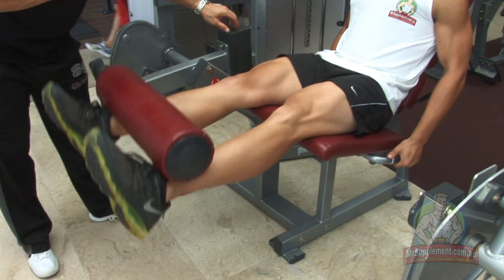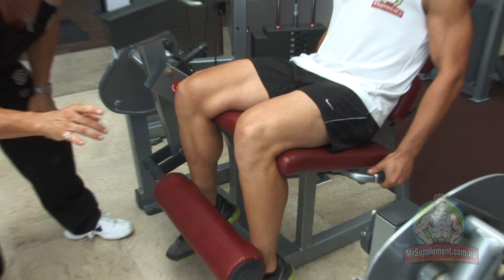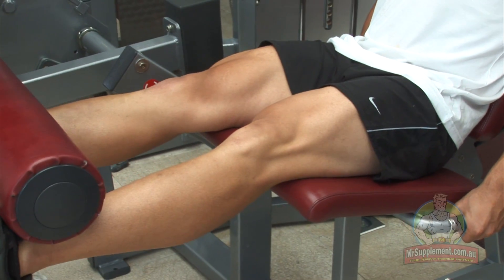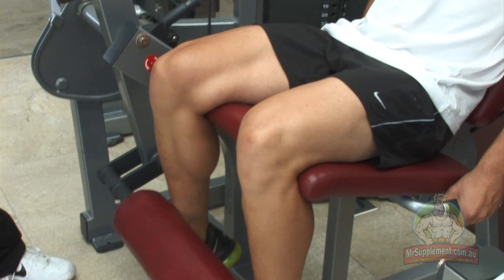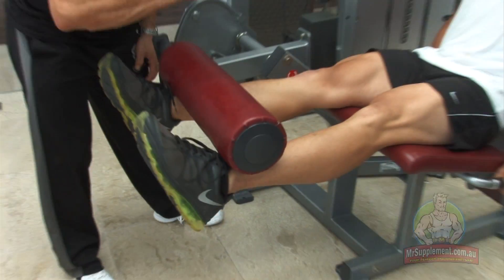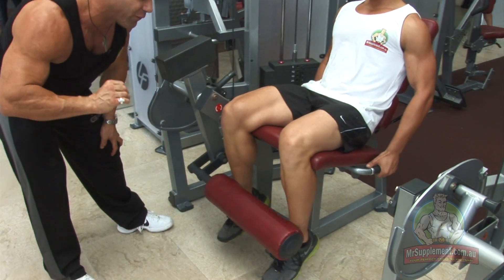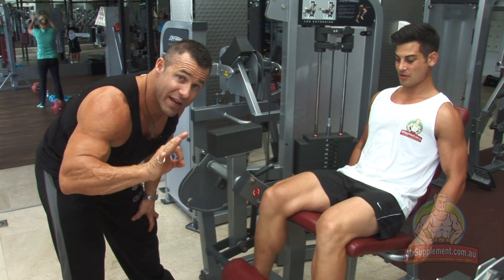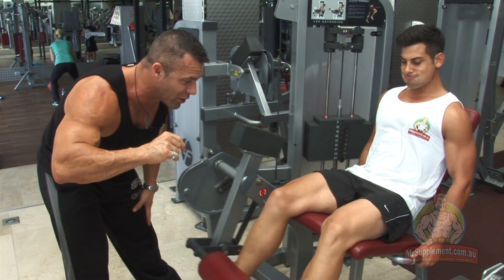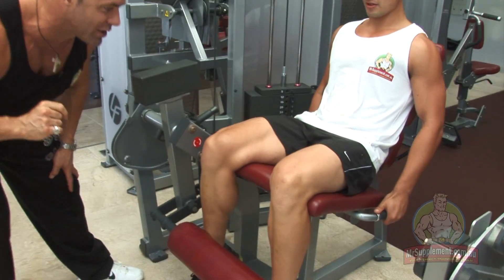Different rep tempo here, folks. Contract one second at the top, three seconds nice and slow on the way down. Drive it up, squeeze for a second, hold, down for three. This is the difference in rep tempo, ladies and gentlemen. All the way to the top, squeeze for one, down for three. This is perfect form. Squeeze, hold for one, down for three — nice and slow on the eccentric. This is where the growth happens, folks. Squeeze one second, down for three. Get the eccentric stimulus.